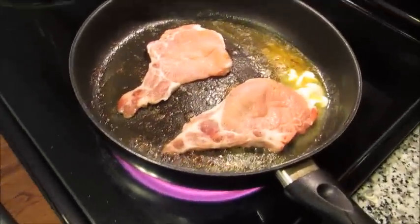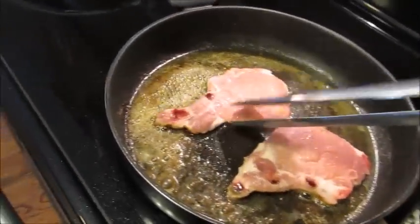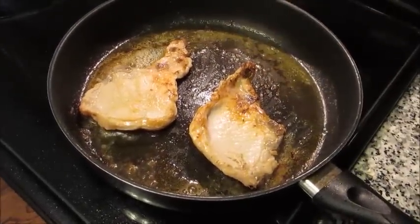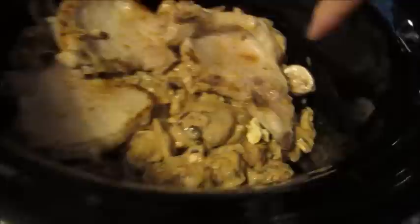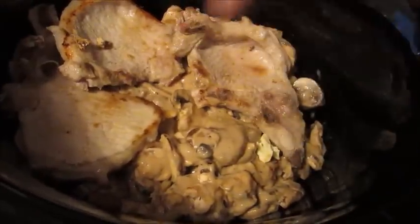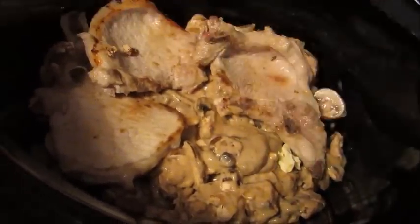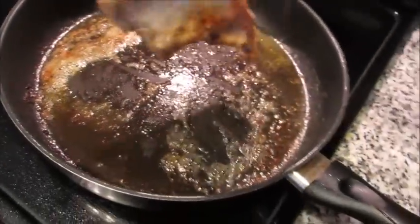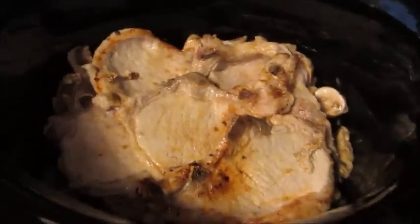I'm giving the second batch two to three minutes per side — same process, just looking for that little bit of crust around the edge. My first three seared pork chops are already on top of the mushroom and gravy mixture. I'll add the other two on top so the mushrooms are all covered. When it cooks, all that gravy and mushrooms will melt and form a really liquidy sauce. I'm just going to cover the crock pot for a moment before the next step.